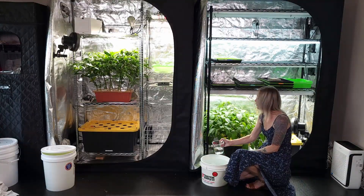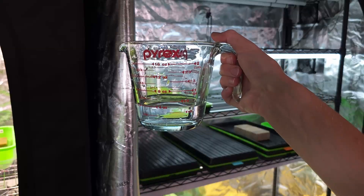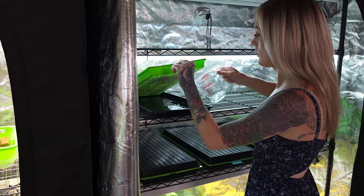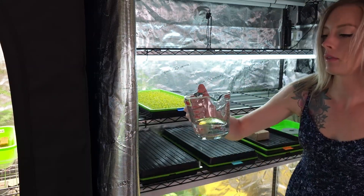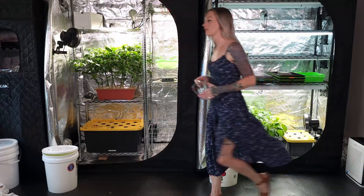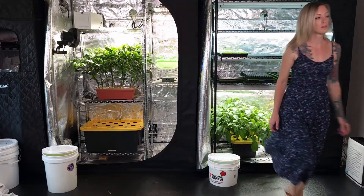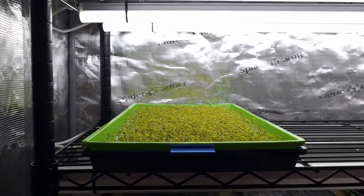Now let's water our hydroponic microgreens with the Ocean Solution mixture we made. Since this tray just went into light today, I'll start them off with half a cup to one cup, making sure not to flood the medium above. The grow medium and trays seen here are linked below. Now our peppers and microgreens are fertilized and watered. Happy growing and thanks for joining me.